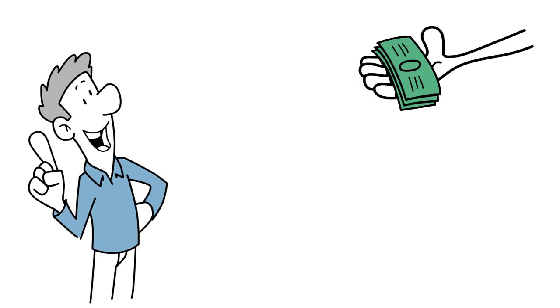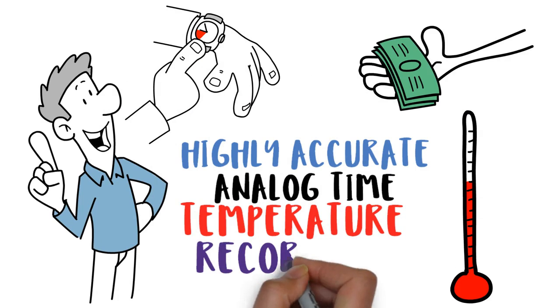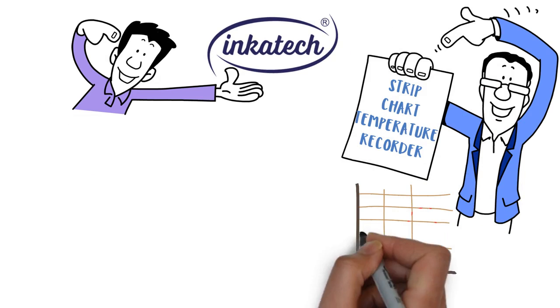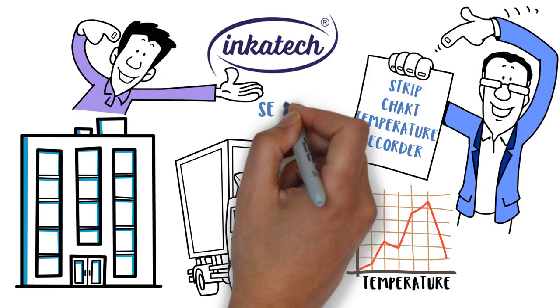Do you want an inexpensive, highly accurate and reliable analog time temperature recorder? Then use the Incatec strip chart temperature recorder. It generates a permanent strip chart record of temperature conditions during storage or transportation of temperature sensitive products.